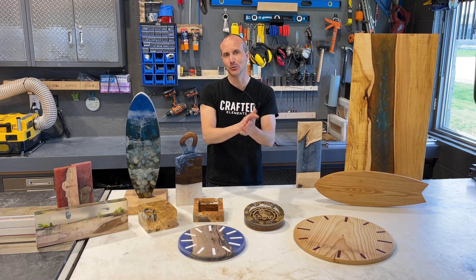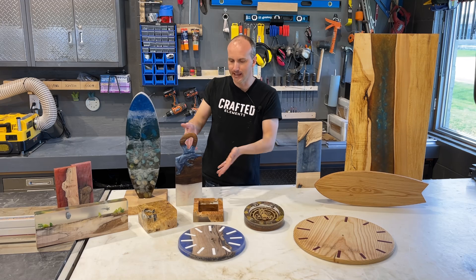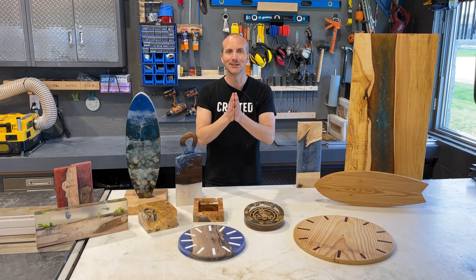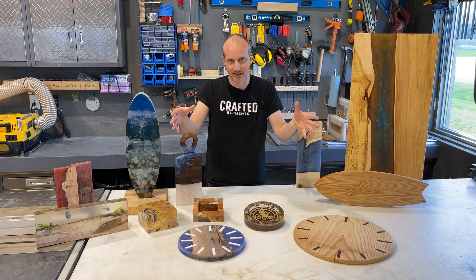If you are an expert woodworker and you've got tens of thousands of dollars worth of tools and you've made charcuterie boards like this and made tabletops like this, this is probably not the video series for you. It is really oriented towards getting you started if you are not familiar with working with things like this to making beautiful things like this.